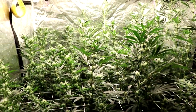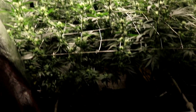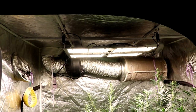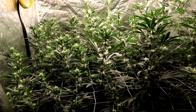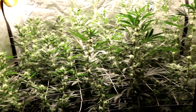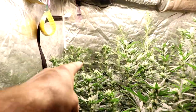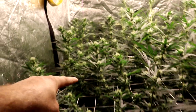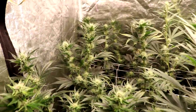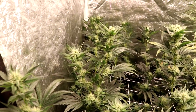Pretty stoked about this one. This, obviously, is my 5x5 tent — my Urban Greenhouse deep water culture, HLG 550 V2 lighting, Blue Planet Nutrients. And let's get into the plants themselves: Ghost OG, Ghost OG, LA OG, Ghost OG, and Space Dust. See if we can get a few close-ups of some of these here.